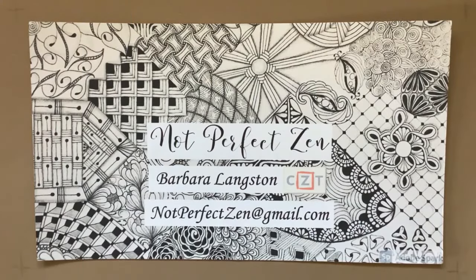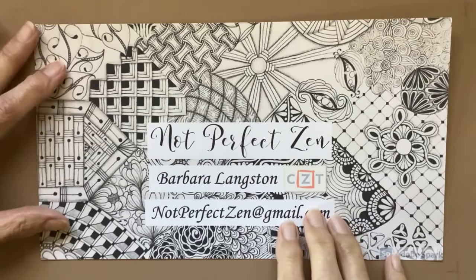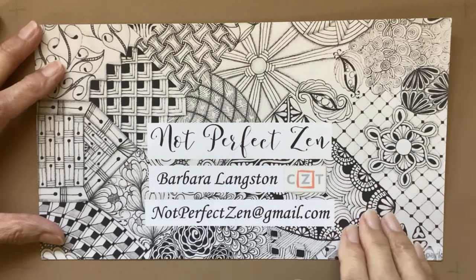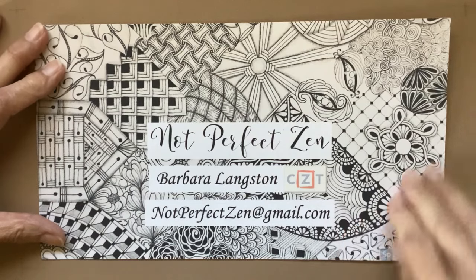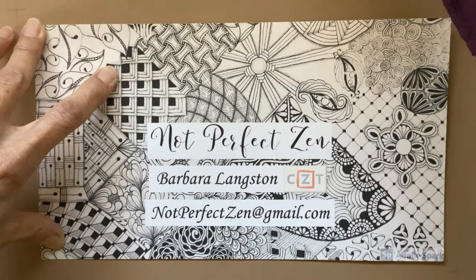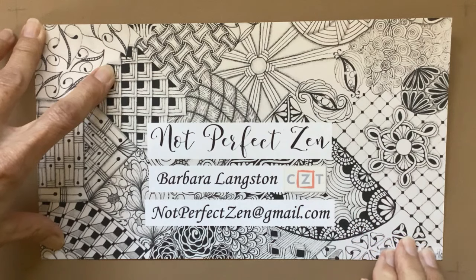Hello, my Zentangle friends, this is Barbara Langston, CZT, certified Zentangle teacher, and welcome to Not Perfect Zen. I hope you're having a wonderful day. We had a morning full of rain, and now the sun is out and it's beautiful. We really needed the rain, so I'm very grateful for that.